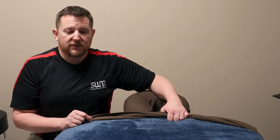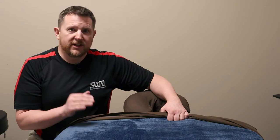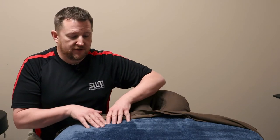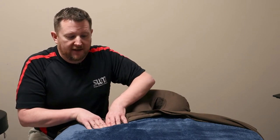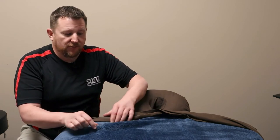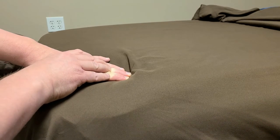If I want to affect the deeper layers of the table — or the body — I need to get a hook. What I mean by hook is dragging, where I'm dragging the sheets underneath me. What you want to look for is that ripple in front of the work. That lets you know that you're getting a pretty good hook.